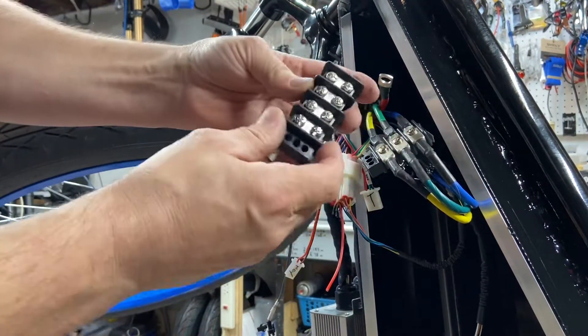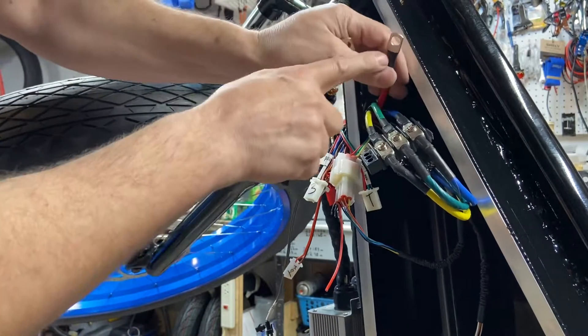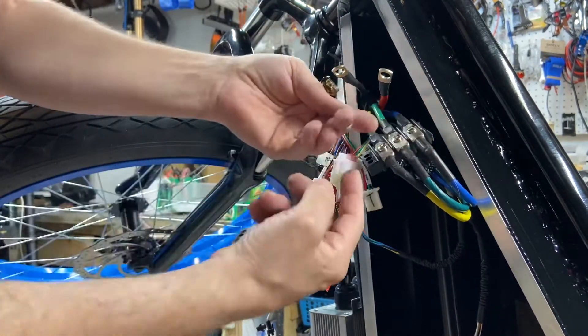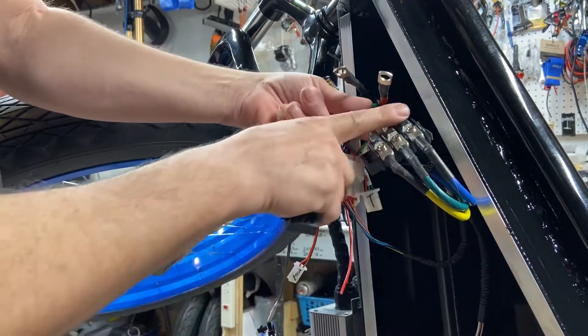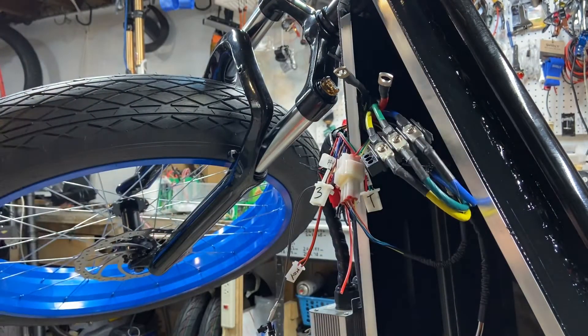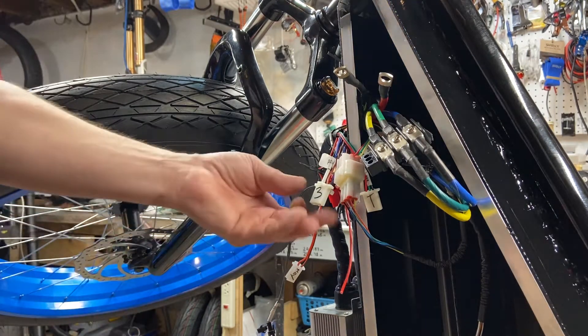I'm using this bus bar. The rings are bigger on the controller, so I take the motor wires and overlap them — you can see how one's on top of the other. I'm going to put heat tape over top of that so it doesn't get hot. That's that. Now, your three-speed switch.